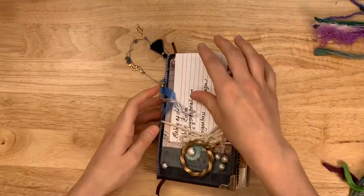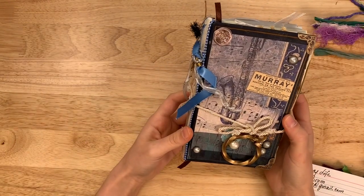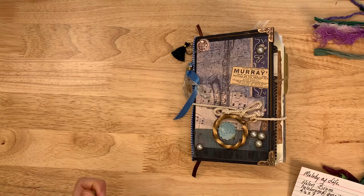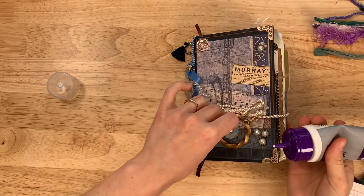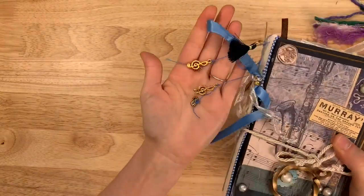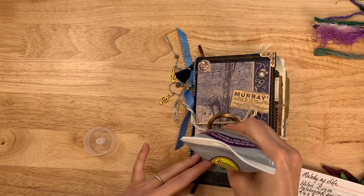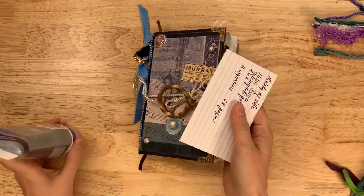Next we have Melody of Life. It's a little smaller — isn't that pretty with the music theme? There's a saxophone on the front. This piece fell off earlier; I'm going to grab my glue and glue it right back on. Putting things through the mail — things just do not like to stay. They have such a rough ride, but that's what my extra glue is for, no worries. We have little tassels and little treble clefs. I'm going to set this aside and let that dry while we look at the other one.